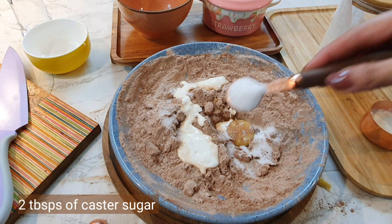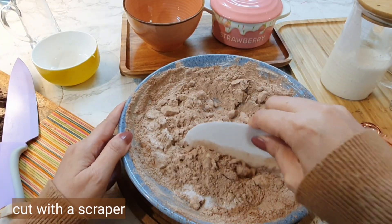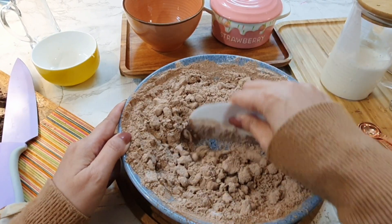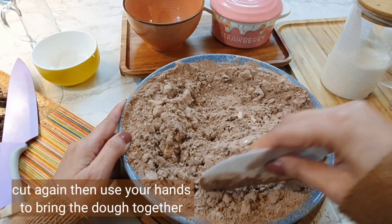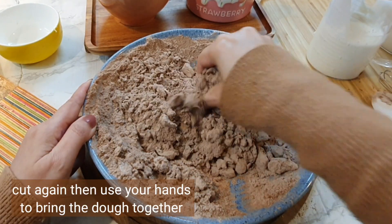Add two tablespoons of caster sugar, then cut it again. After that you can add the remaining cream and bring it together into a nice dough. The dough should come together in your hands — you can use the scraper first to cut it and then start using your hands.